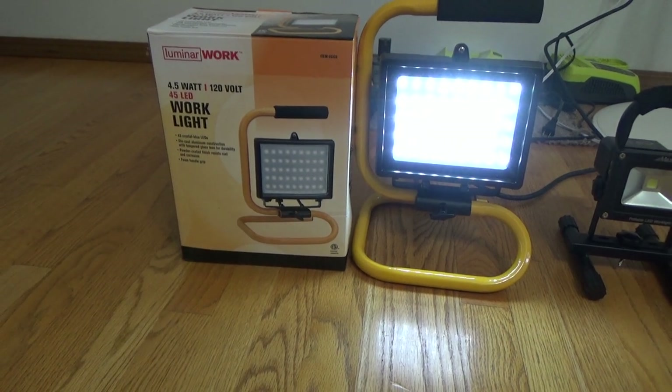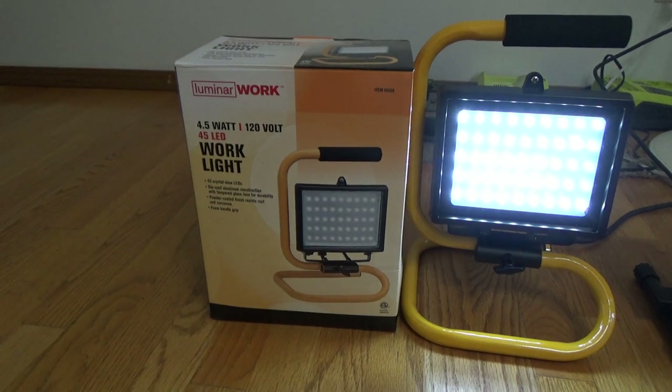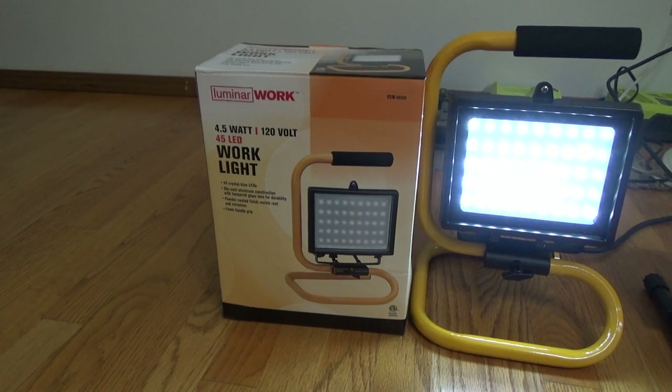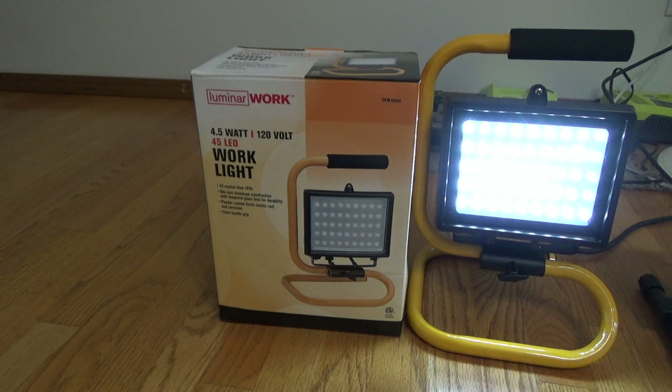I got this light from Harbor Freight about a couple months ago. I just wanted to make a review on it. It's a Luminaire Works 4.5 watts, 45 LED work light, crystal blue LED.